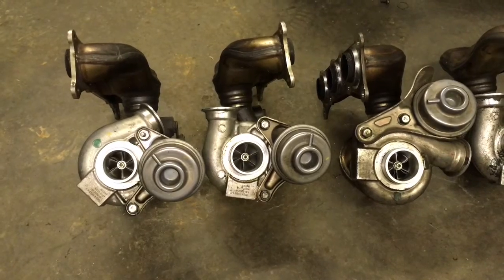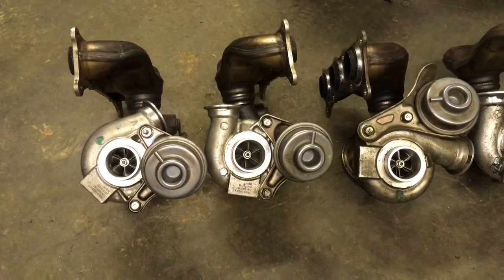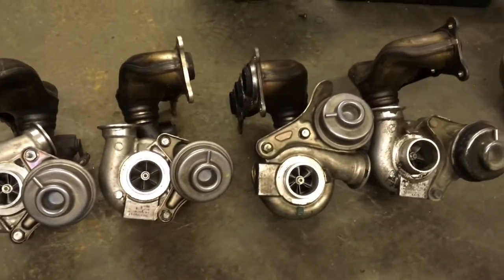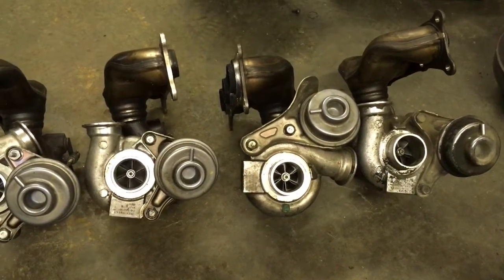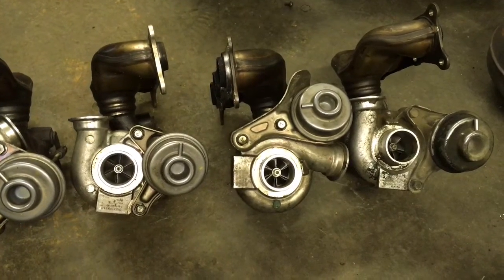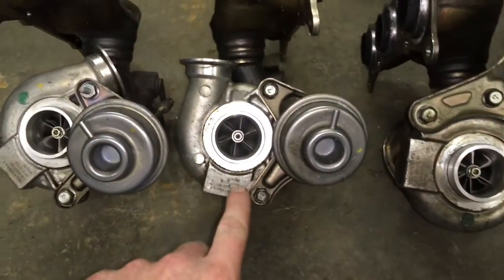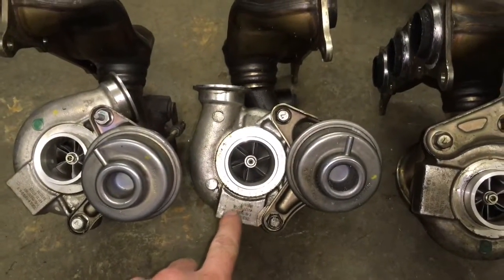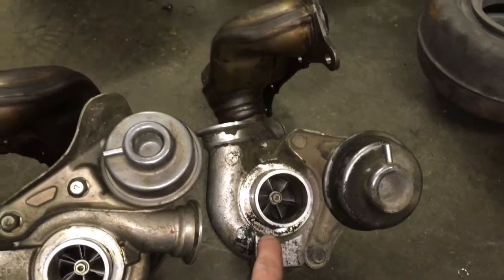Other than that, it looks to me like it's all the same. For the front turbos, they look identical, but I don't know if there are any differences — based on appearance, it looks the same to me. This one's the front turbo for the 5 series, and this one is the front turbo for the 3 series.